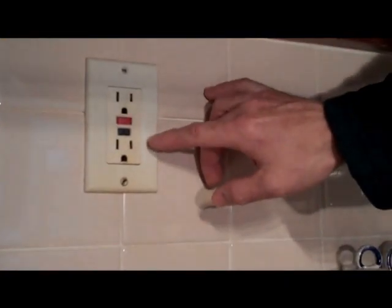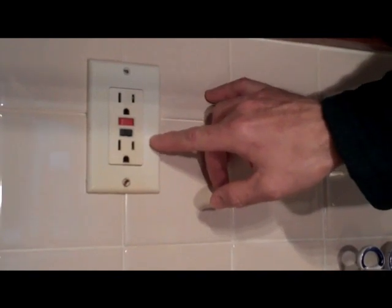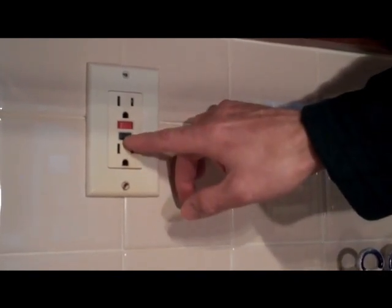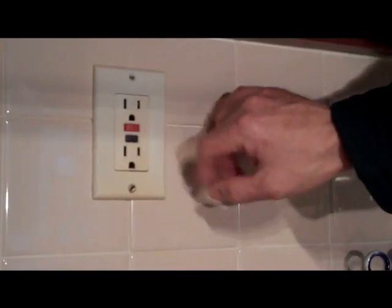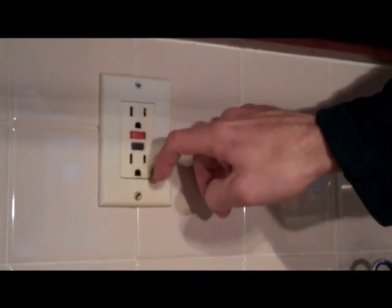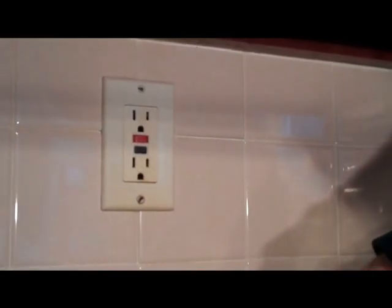Testing is a fairly simple process that anybody can do at home. The process to test your GFCI outlet is very simple. As mentioned before, you have a test and a reset button. To test it, you simply push the test button, and you'll hear a clicking sound, which indicates that the outlet has shut off. Then, to reset it, you simply push in the reset button. If the reset button goes in and clicks in place, then you know that your outlet is functioning properly.